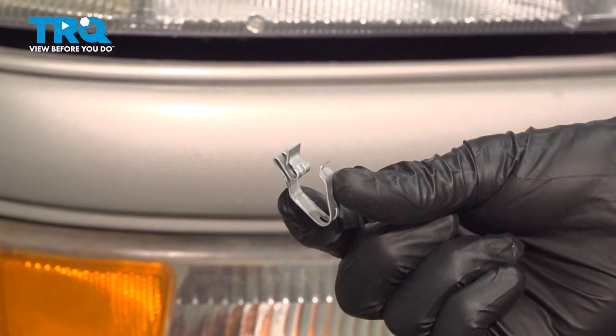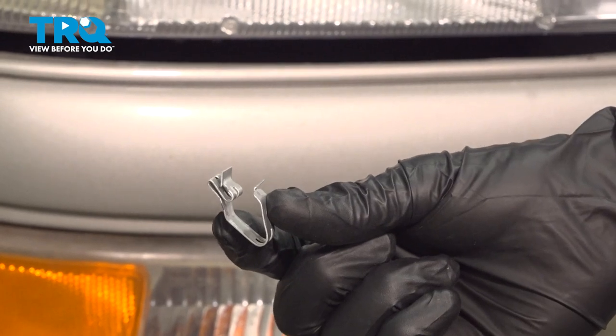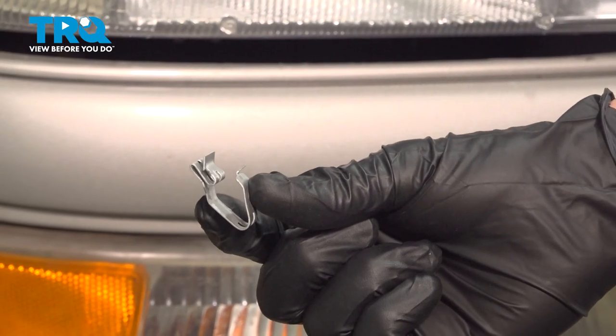In this video, we will show you how to replace your grill clips on this Chevy Tahoe. You'll have several of these holding your front grill in place. Let's get into it.